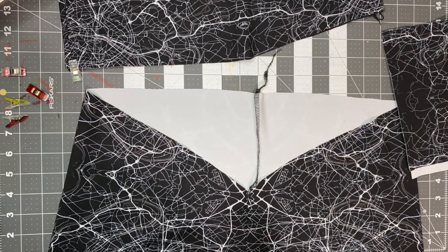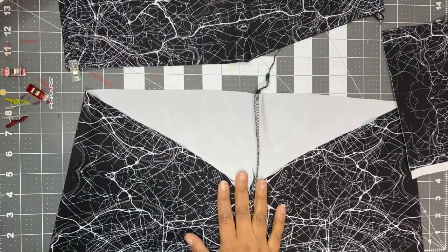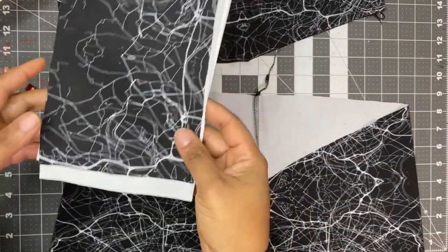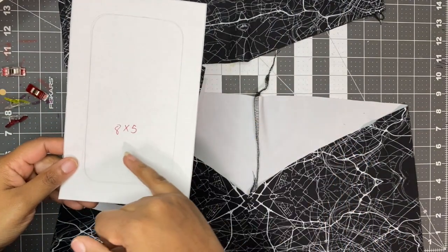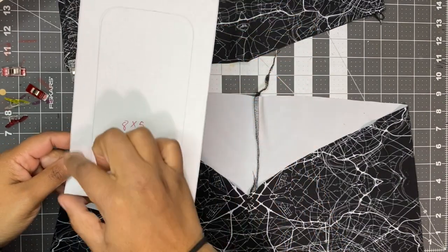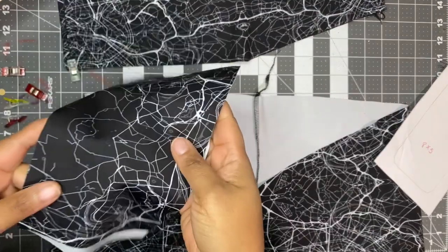I am going to add pockets to my sundials. I have already constructed the waistband and the pants, and I have my pocket pieces. I just traced around my iPhone — this piece is 8 inches by 5 inches. I added a little bit around the phone to make sure it fits and for seam allowance, and I cut two pieces.